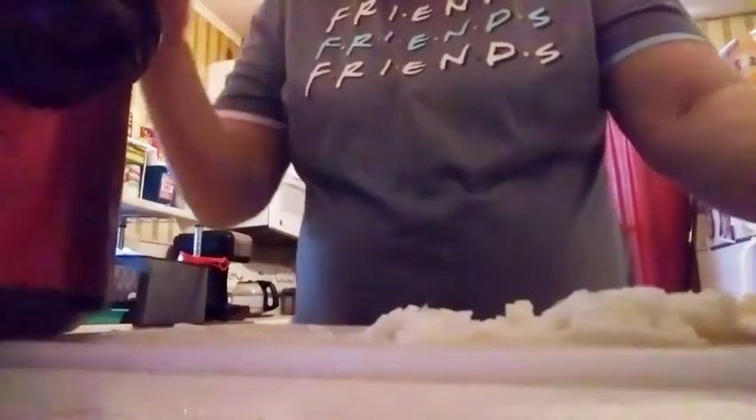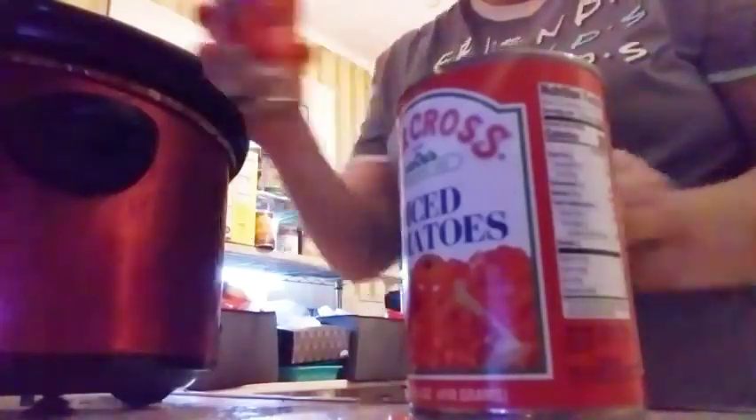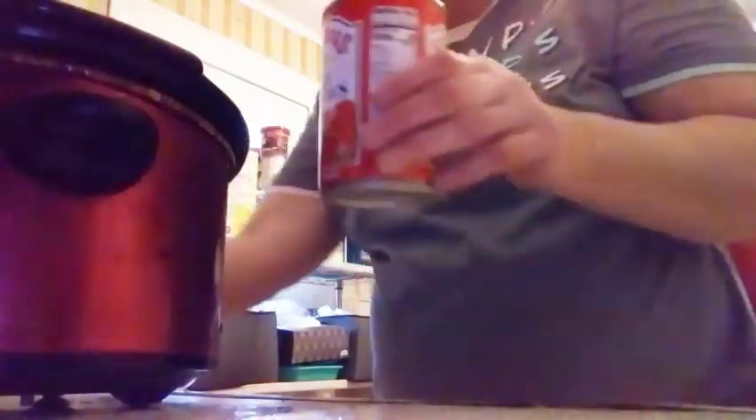Half the onion goes into the crock pot and the other half goes into the stock pot. Then I'm adding my diced tomatoes — you can use fresh or whatever you have on hand — then the taco seasoning, black pepper, and garlic. The entire recipe will be in my description box. Use 14.5-ounce cans of diced tomatoes — do not drain, add them right to the crock pot — then three teaspoons of fresh black pepper. Be careful touching the crock pot because it is hot. Then add three teaspoons of garlic.